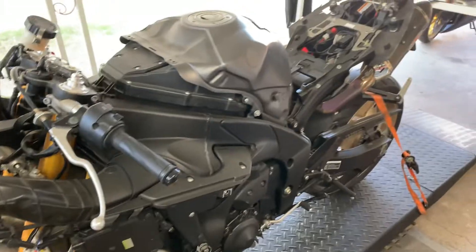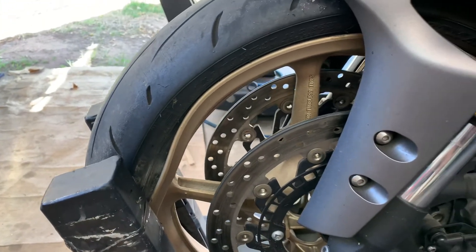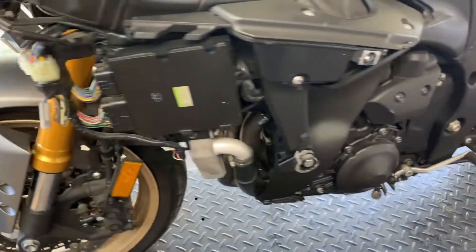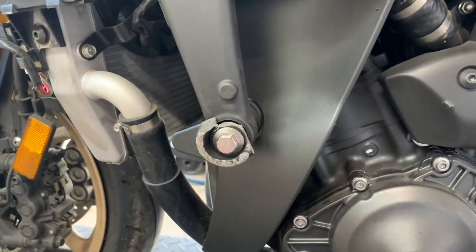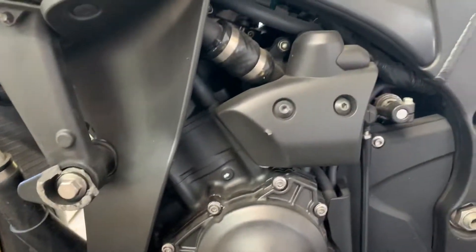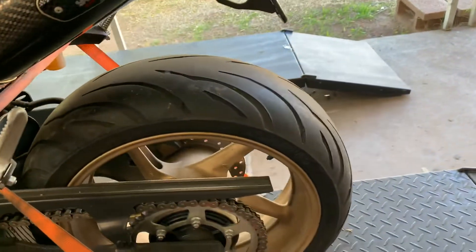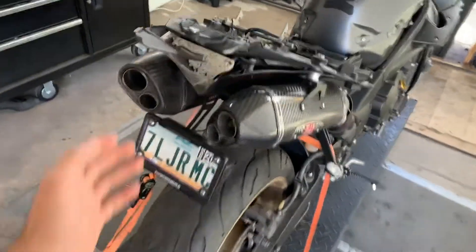As you can see, it doesn't seem like a lot of damage, but all the fairings were trashed, the front wheel is bad, we're going to replace the tires, and the frame sliders — this one's broke, I think these were the cheap ones from eBay. Either way, the bike overall is not in bad shape. We're going to change the rear tire, the tail light, and the fairings.